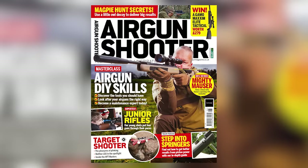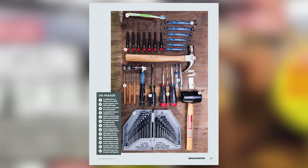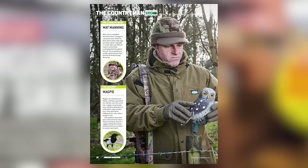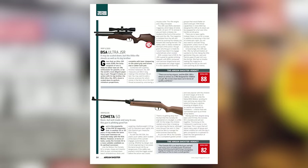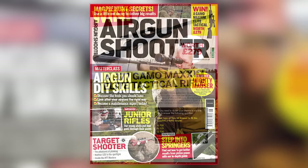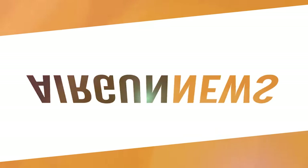And finally, there's a new issue of Airgun Shooter on sale. In this technique-heavy issue, there's a comprehensive guide to making your airguns last longer with DIY and maintenance. There's an in-depth look at getting the most from springers, and Matt Manning shows you how magpie decoys can deliver results in the field. Plus there's a group test of junior rifles, a review of Diana's Mauser-style AM-03, and the chance to win a 10-shot Gamo Maxim Elite. Get Airgun Shooter at good newsagents or subscribe now at myfavouritemagazines.co.uk. That was the Airgun Show News.